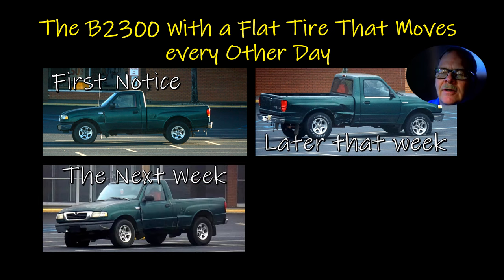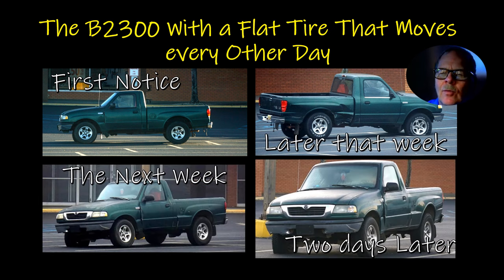Now, that was a B2300 when I go to get food in the morning. I first noticed this thing, and then a couple of days later I noticed it was parked the other way — still had the same flat tire. Then the next week it was parked in the opposite direction again with a flat tire. You'd expect to see a vehicle like this sitting in the same parking place for weeks, but apparently somebody comes and airs the tire up, drives it around, and comes back and parks it.